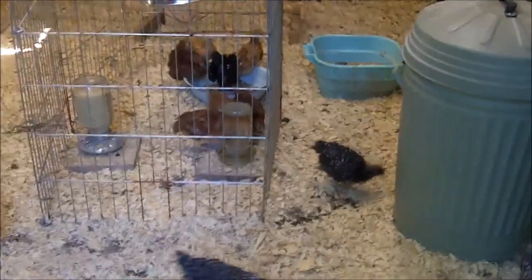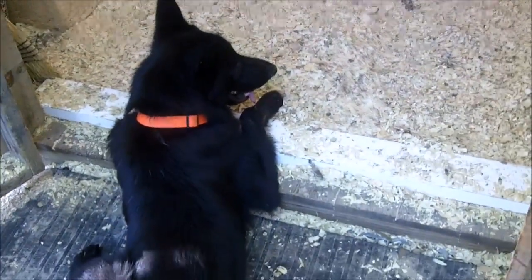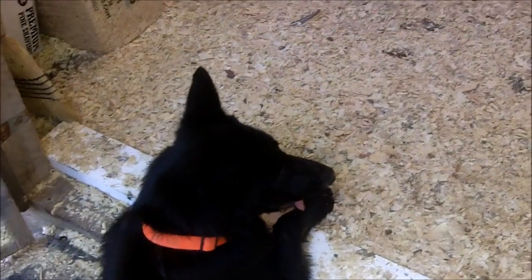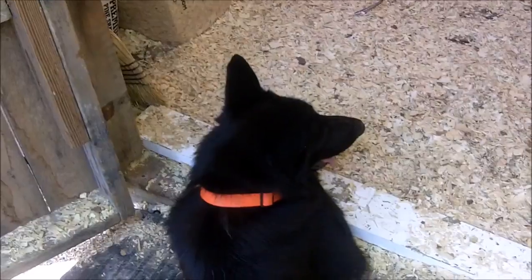Rio knows he's not allowed to go inside the chicken coop — he's actually pushing it putting his paws across the line. He's never hurt a chicken and he does shepherd them. When a chicken gets loose Rio will drive the chicken back to us, and twice he has held a chicken down without hurting it so I could retrieve it. He's a good shepherd — he's a black German shepherd.